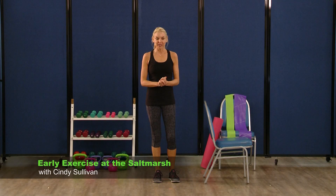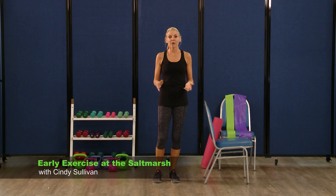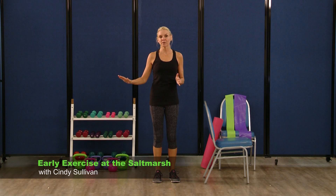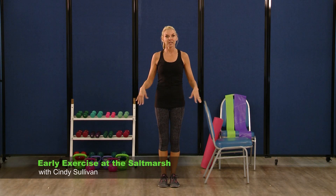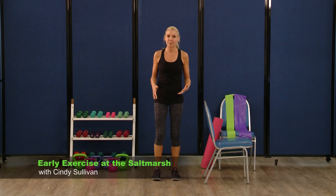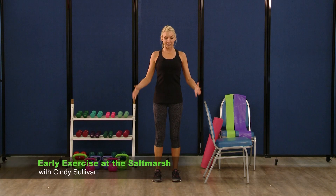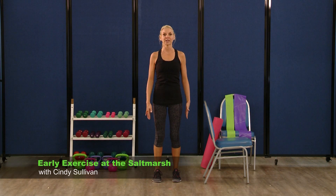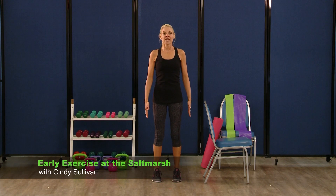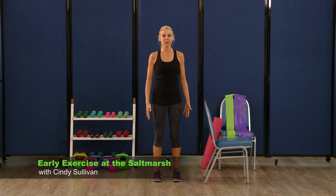Welcome to our balance segment. Balance is a skill that you can improve upon. Balance can be practiced seven days a week. I would actually recommend that you do things like stand in your kitchen by the counter, practice some heel lifting up and down, even use your sink. So let's get started with some basic balance moves. Your feet are going to be hip width apart, chest is open, stand nice and tall. We're just going to lift our heels, lower them right back down.